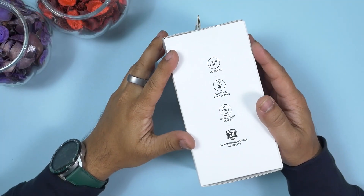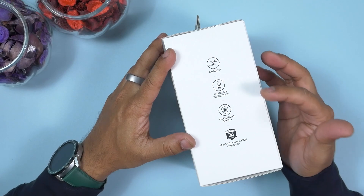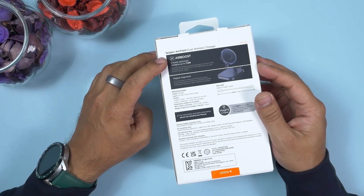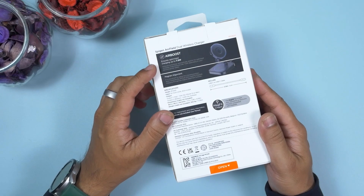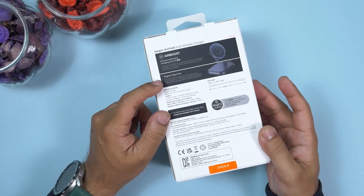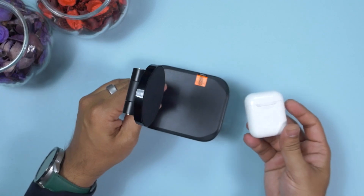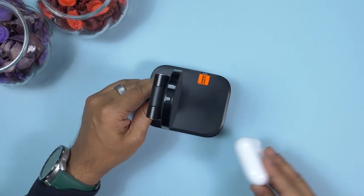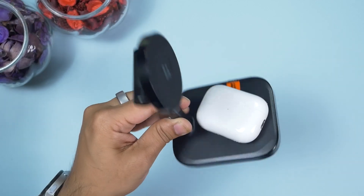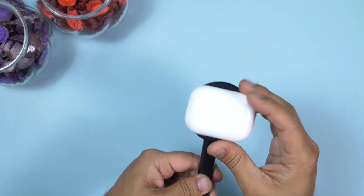Spigen products come with four special features: Air Boost Technology, overheat protection, intelligent safety, and 24 months of hassle-free warranty. Air Boost Technology automatically detects the optimized charging mode between 5 watts and 7.5 watts depending on the device's power needs. There are two strong magnets — one on top, one on the bottom — so you never need to think about alignment; the device connects automatically and magnetically. AirPods will never fall off, and you can also charge AirPods on the top MagFit pad.